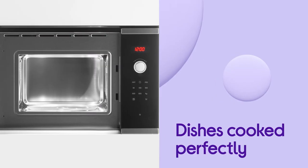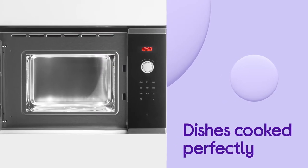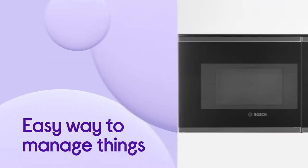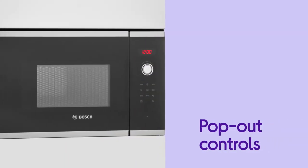All you need to do is put your food in, enter its weight and select the right one, and your dish is cooked perfectly. Everything comes across clearly with an easy way to manage things using the handy LED display control. The front is made easy to clean by the handy pop-out controls, which can be pushed in to create a seamless surface.